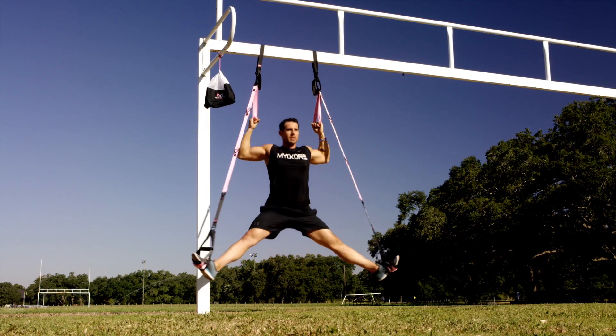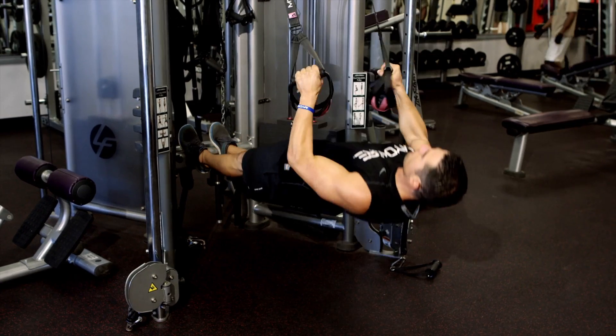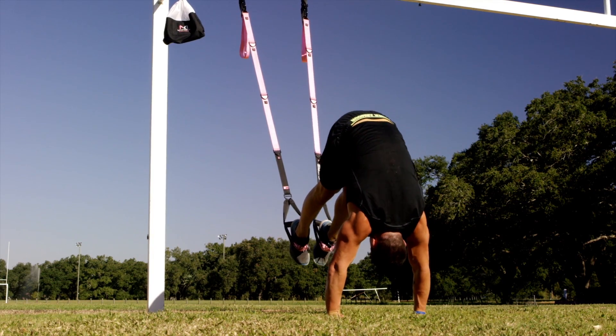Because you can take it anywhere and get the best workout you've ever got. Have fun, explore, MyoCore.